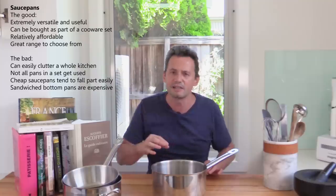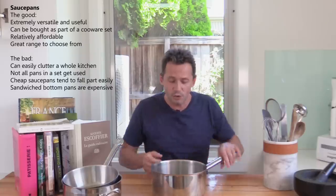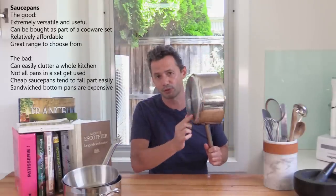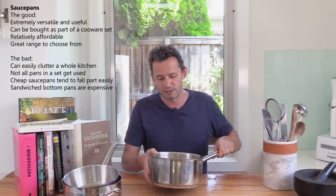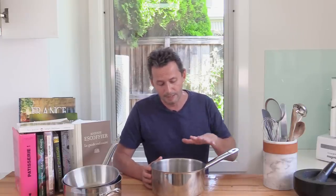Instead of having lots of little medium-sized pans, just get a small one for very small quantities, maybe a medium size, and then go straight to the larger size. For French cooking, basic stainless steel — always with the sandwich bottom, the thick bottom of the pan — is very important. It prevents things from burning too much. This is the De Buyer brand, a French brand. Just get two or three pans maximum. That's fine.